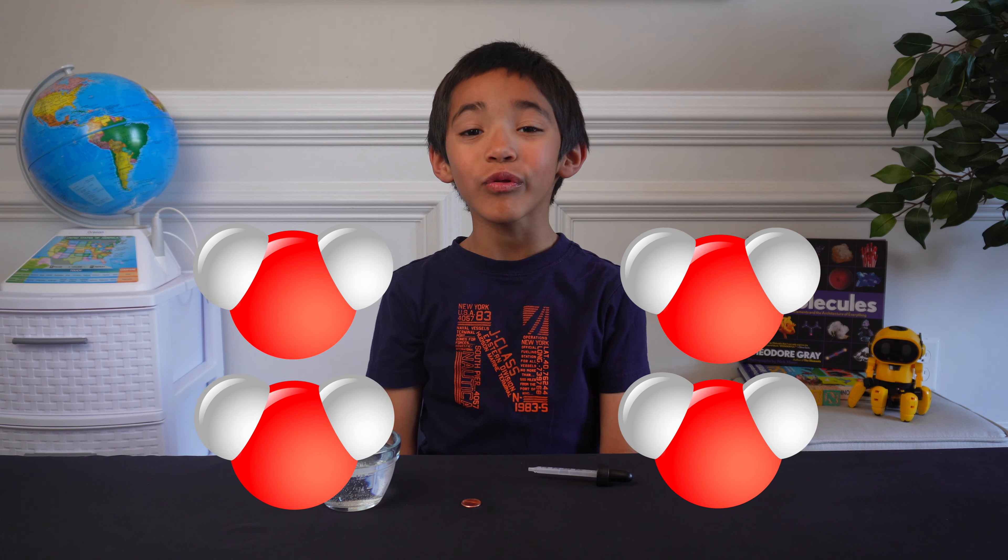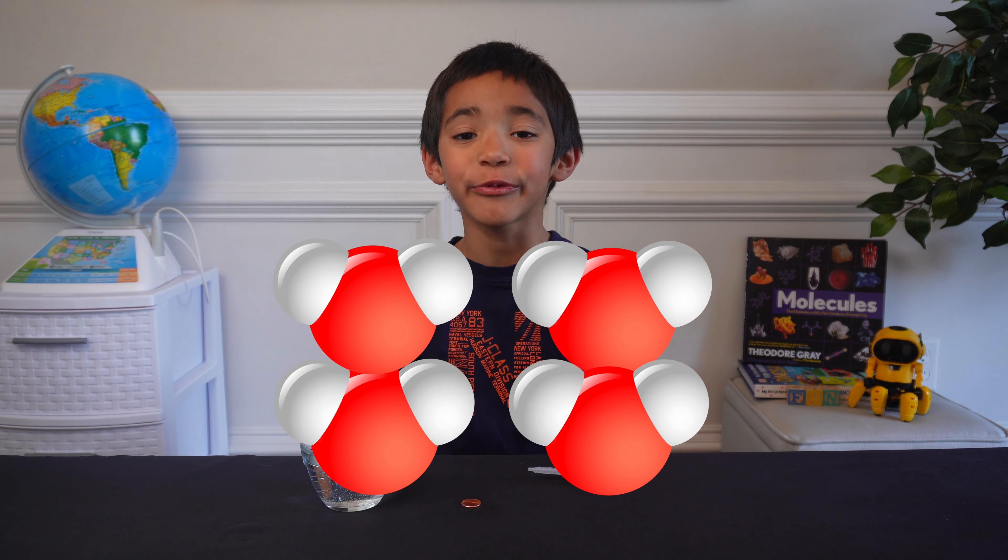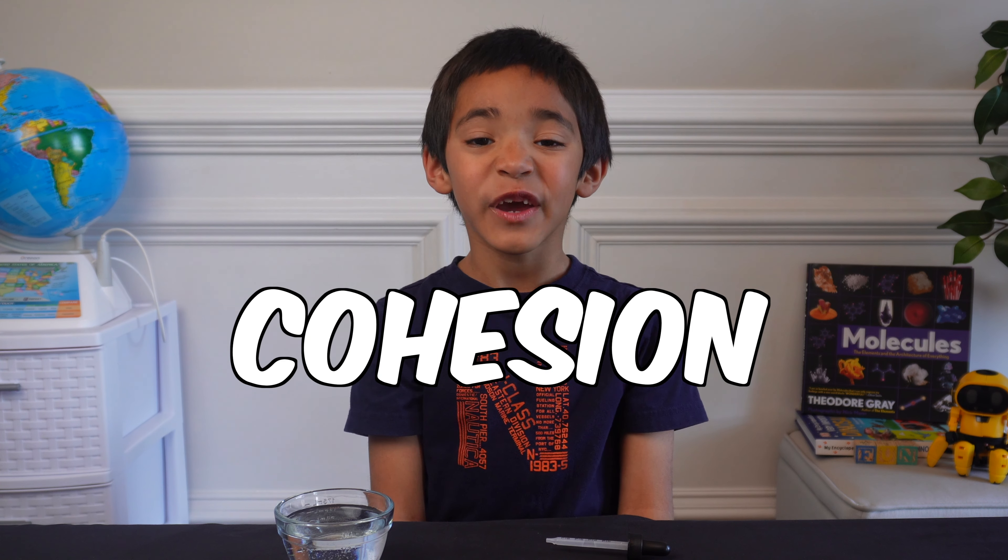That was 28 drops. The water molecules want to stay close together. That's called cohesion.